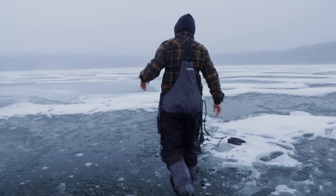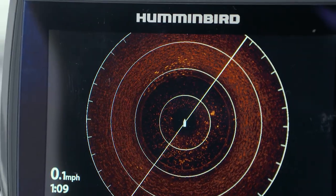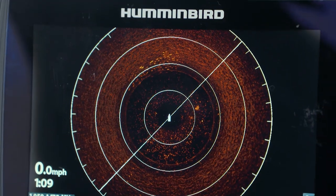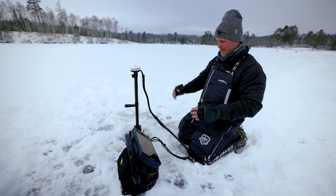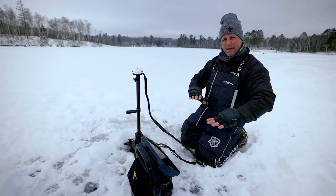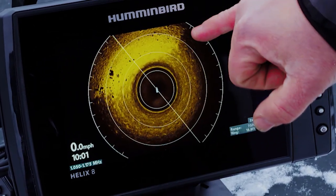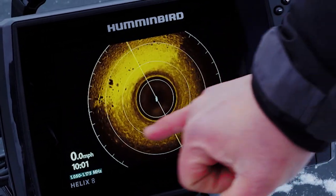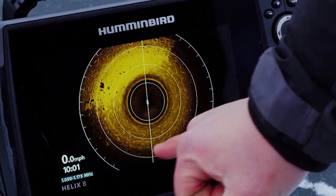The benefits of Mega 360 Imaging on ice are threefold. Number one: you can see fish. You can see fish coming within the 360 radius and you can see fish going — that's extremely valuable. Number two: you can see structure. You can understand how the bottom lays out around you, and built within structure is bottom composition. We almost equate that to structure as well — that's the density of the bottom. Is it mud? Is it sand? Is it rock? Is it weed? You're getting all that information.